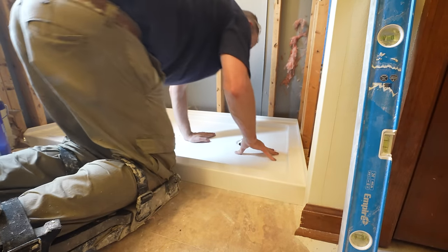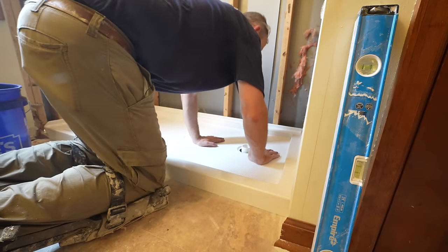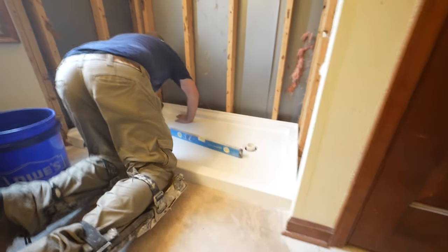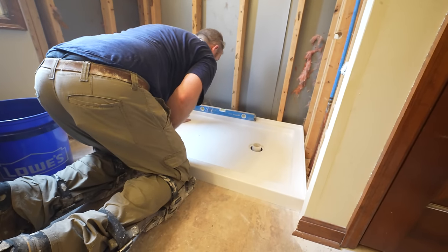It does — it works great. So we can put our drain assembly on. You really want to, now that this pan is sitting in place, make sure it's level.